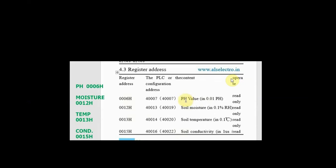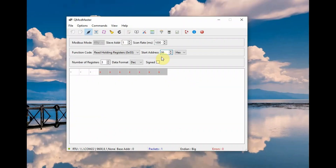Next we will see the registers for the other values. pH is at register 0x0006, moisture at 0x12, temperature at 0x13, and conductivity at 0x15—all in hex. Since these are not contiguous, we will feed individual registers. Set the start address to 0x06 and number of registers to 1 to get the pH value, which you have to divide by 100 as per the datasheet.